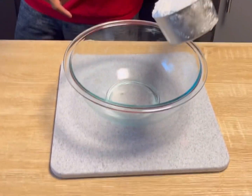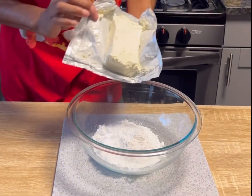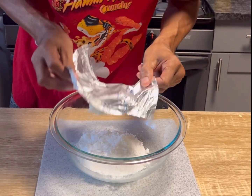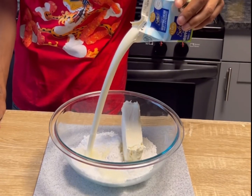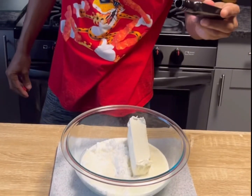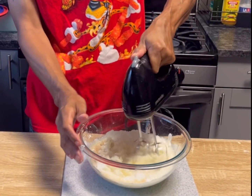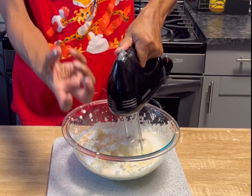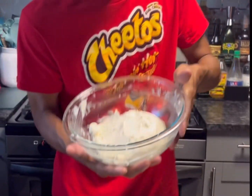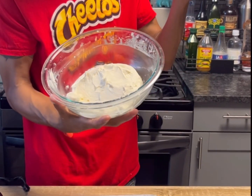While that's baking, grab a bowl and one cup of powdered sugar. We're going to grab eight ounces of cream cheese, soft and at room temperature. Half a pint of heavy whipping cream, and a teaspoon — or whatever you want — of vanilla extract. We're going to start mixing this together until we start seeing peaks. Once it's thick like that, this is going to be perfect. This is the frosting. I'm just going to throw it in the refrigerator until I need it.